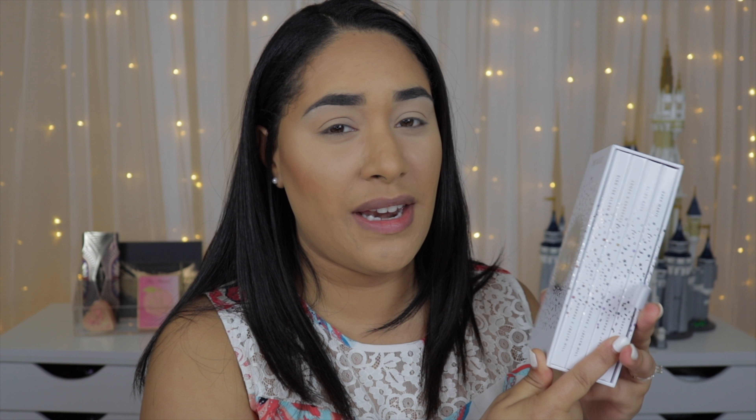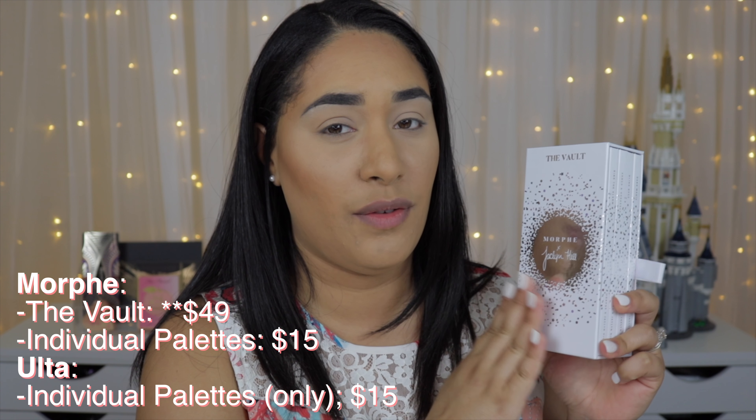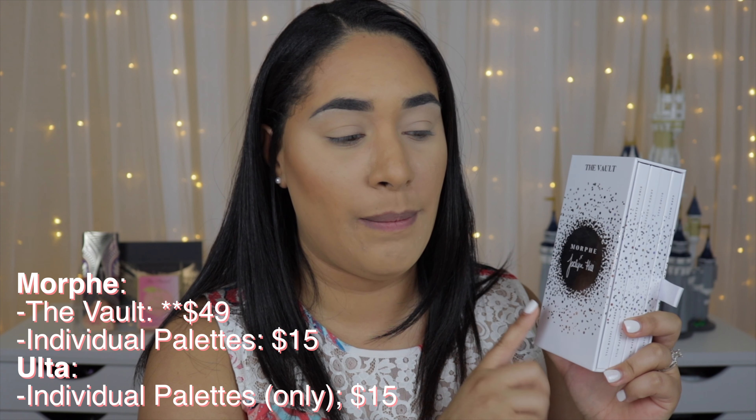The first thing I want to mention is the packaging, because this packaging is gorgeous. It's so pleasing to the eye — I just don't want to touch it. I got the Vogue Collection which comes with a box and four palettes. I bought it directly from the Morphe website, but you can also get them individually at Ulta for $15 per palette. The Vogue Collection was around $45 and comes with a little tab for easy access.